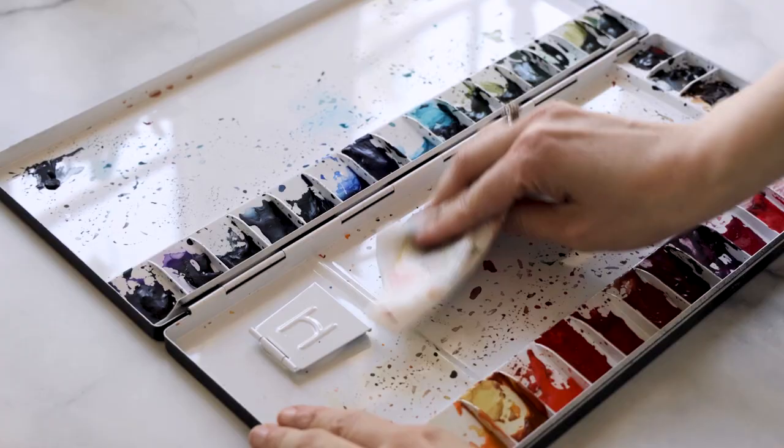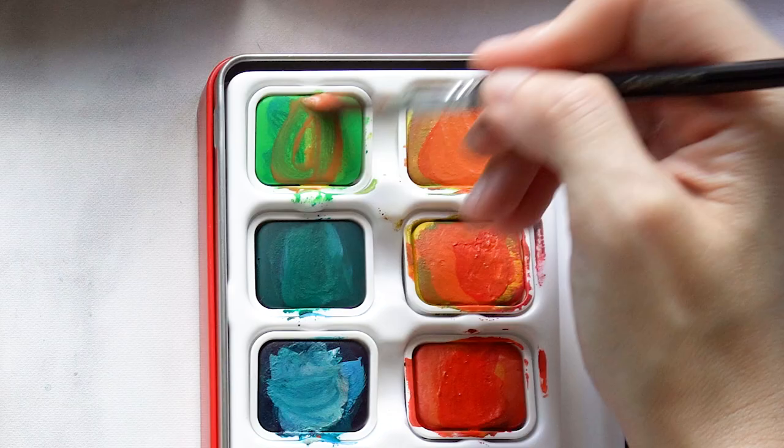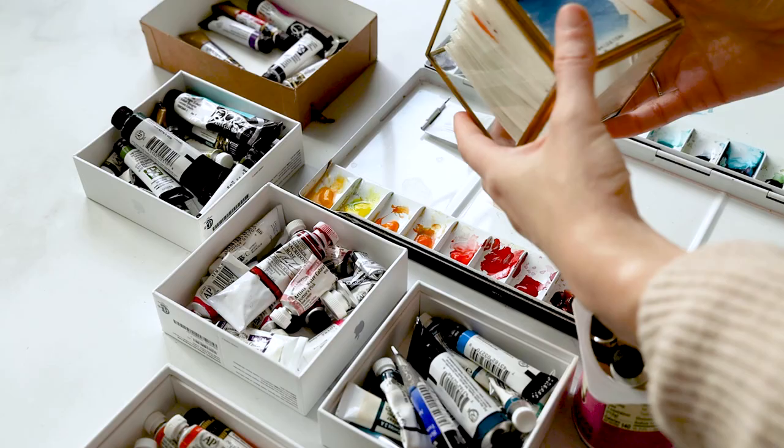Hi artists! We're here for another quick five-minute watercolor tip. Are you one of those people who cleans out your palette after every session? Or do you get stressed out when your pristine watercolor pans get contaminated with other colors? Well, by being a little bit of a neat freak, you've actually been missing out on something really amazing. If you want to know how a dirty palette can actually make your art and your colors better, this video will help unlock a whole world of possibilities.